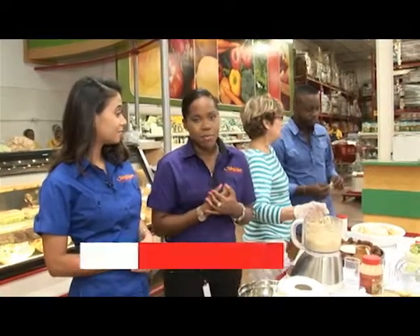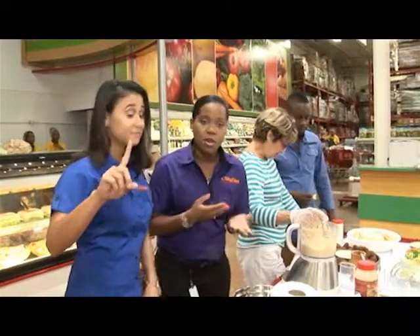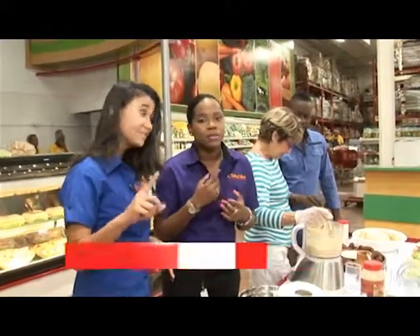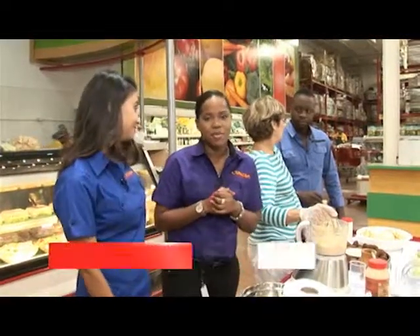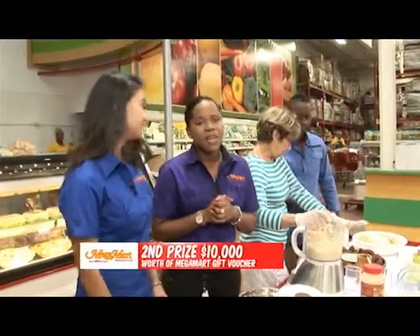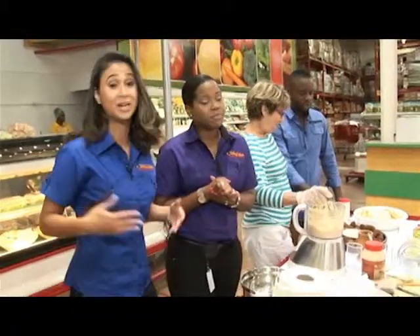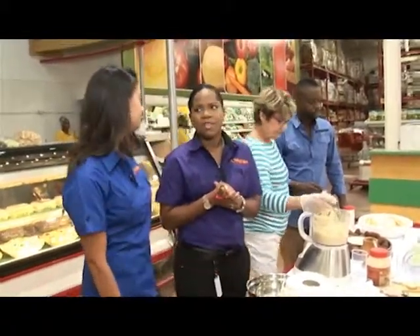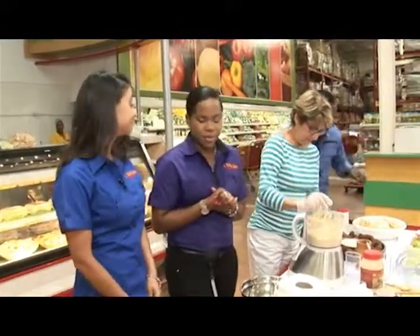So you send in 15 words describing why your mom is a Mega Mom. The winners will be announced here on the show and we'll show the pictures and compare you. First prize: $15,000 worth of Mega Mart vouchers. Second prize: $10,000 worth of Mega Mart vouchers. Third prize: $5,000 worth of Mega Mart vouchers. Send those pictures, send those 15 words. You have until the 3rd of May, and we'll announce the winner on May 5th.